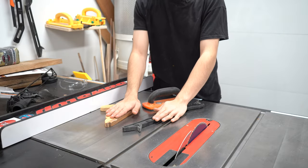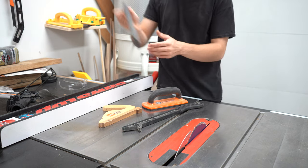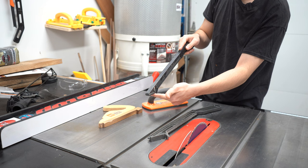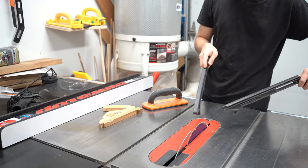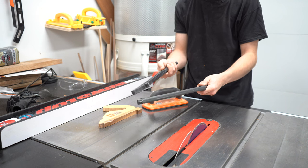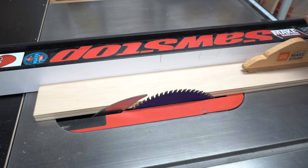Before getting into cutting, let's talk about push sticks. The most common kind is the simple push stick. These are generally okay but I would not recommend them — they only have a small heel so they don't support the board very well. Instead, I would recommend making a push stick like this, which has a really long heel and can support the wood really well through the blade.